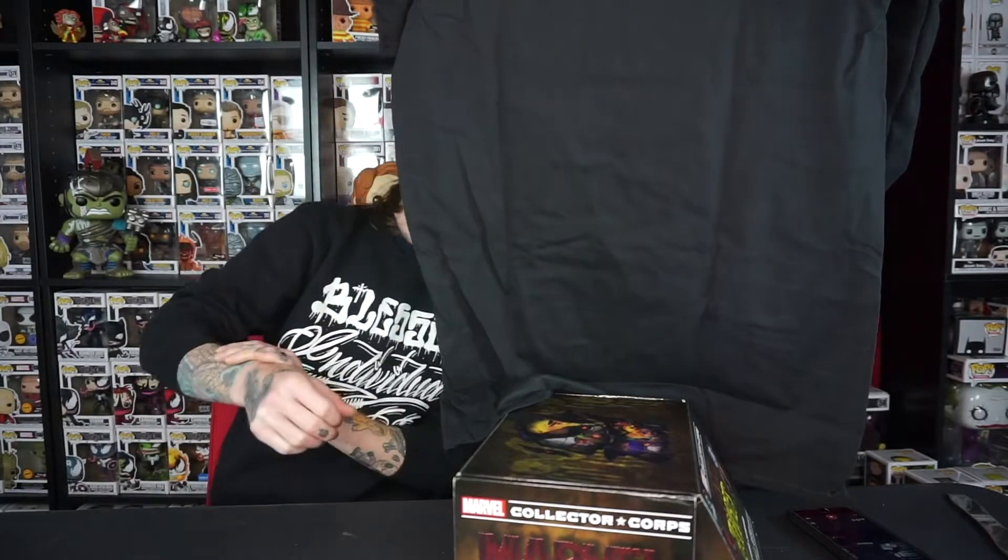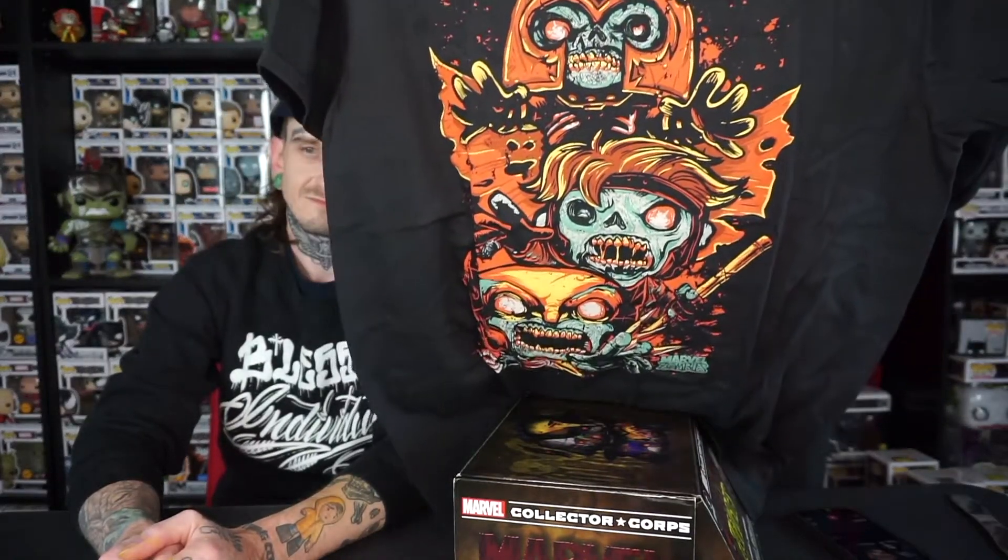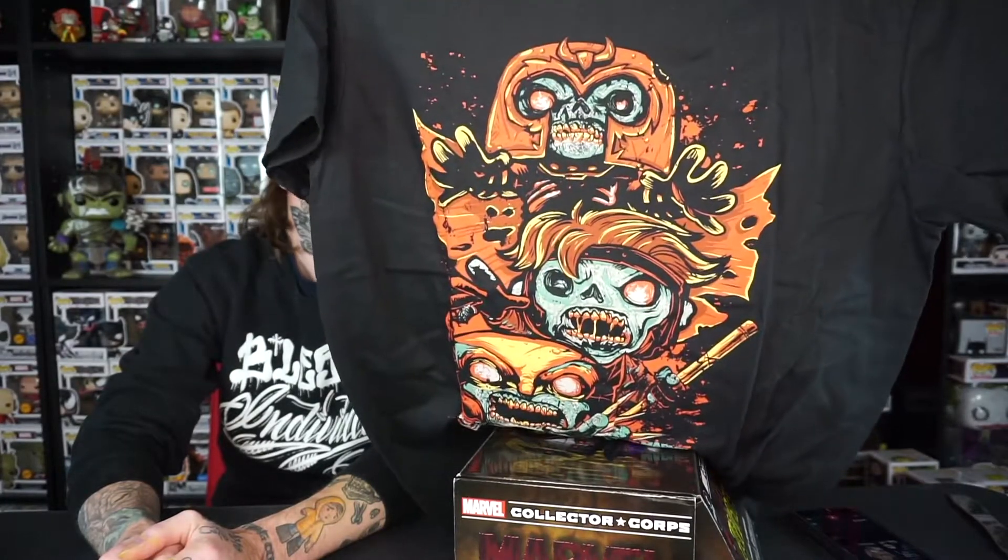So as usual this one has — feels like — a t-shirt, a sticker, two pops, and maybe a pen. So first is the t-shirt. I'm excited for this. I'll show you guys, it's kind of see-through in a weird way. But yeah, it's all X-Men, and I like the zombie aspect of it. I don't know, I dig it. Cool.